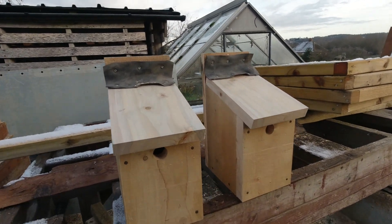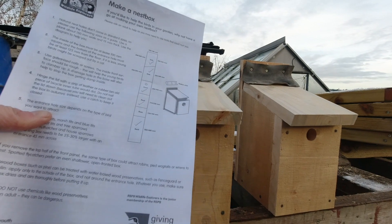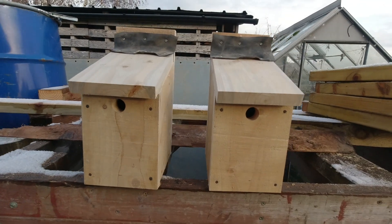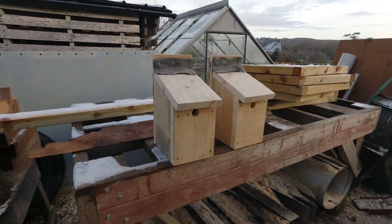And there we go — two blue tit boxes using the RSPB plans. So if you're able to, why not have a go at making a bird box?